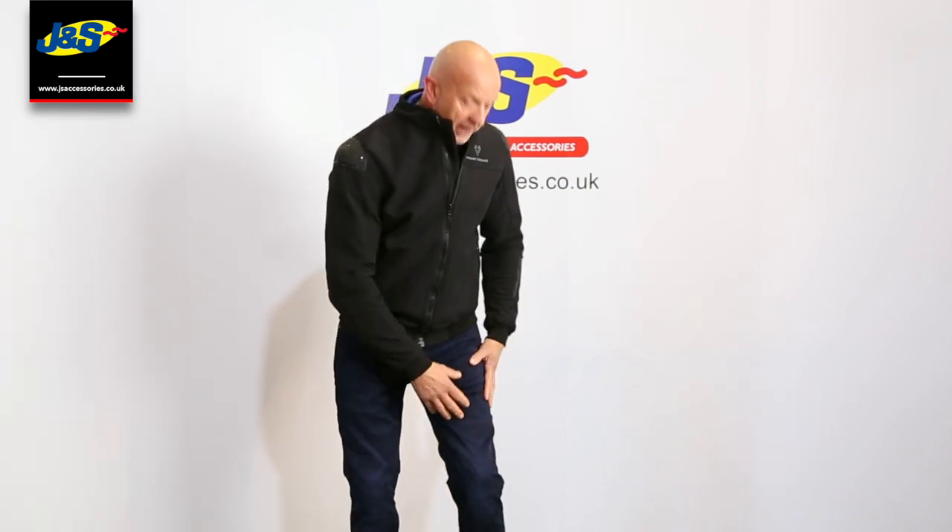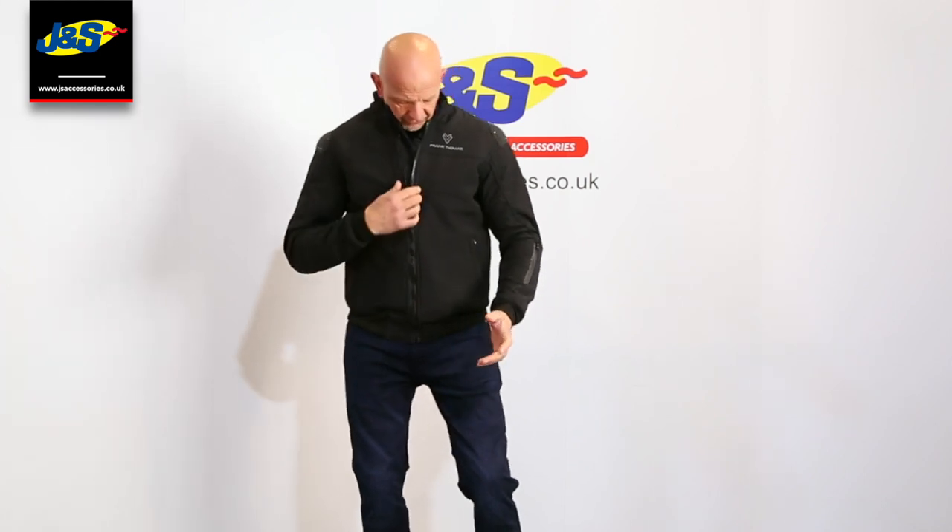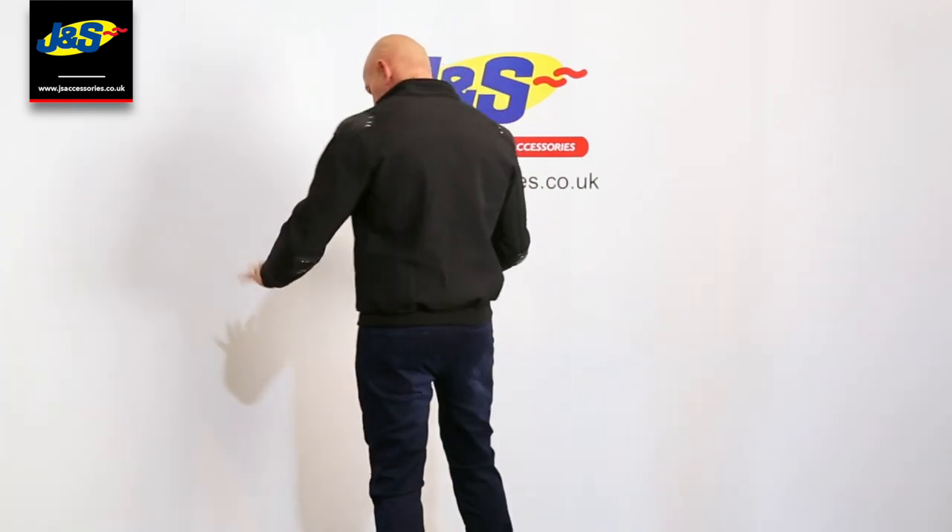I've teamed it up with some of the Renegade Frank Thomas AAA jeans as well, because that's the sort of look you'd probably wear if you were buying this jacket. I'll show you a few features — I'll spin around first of all.